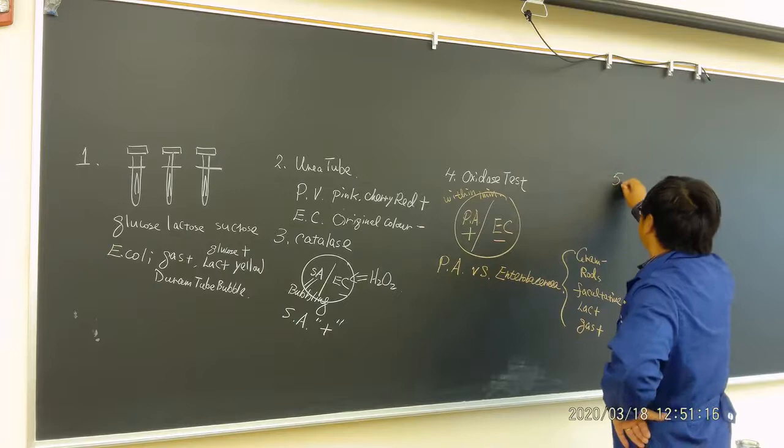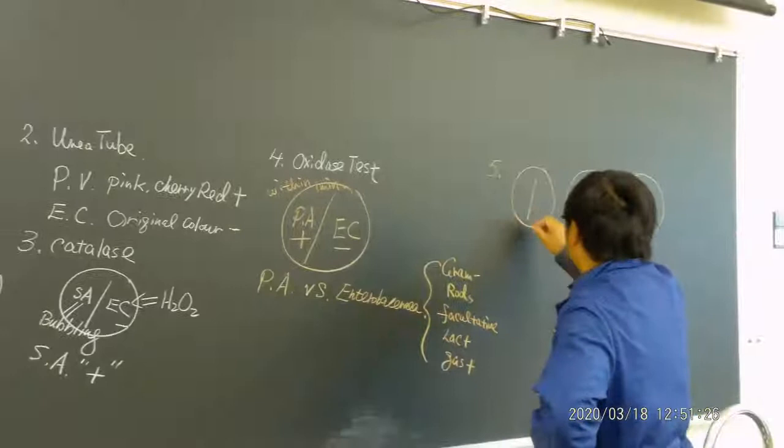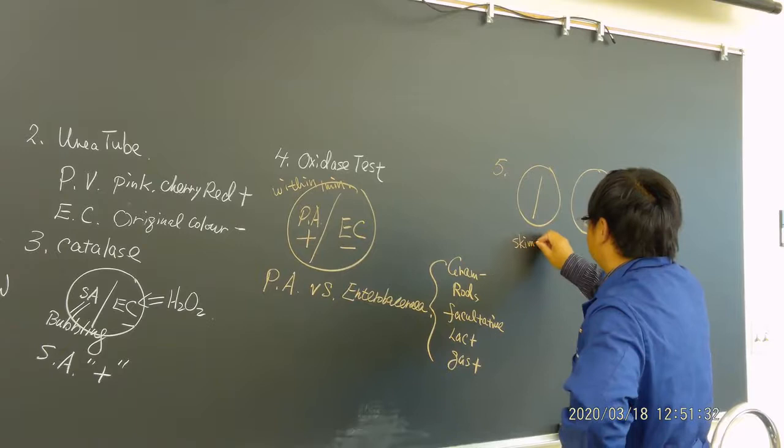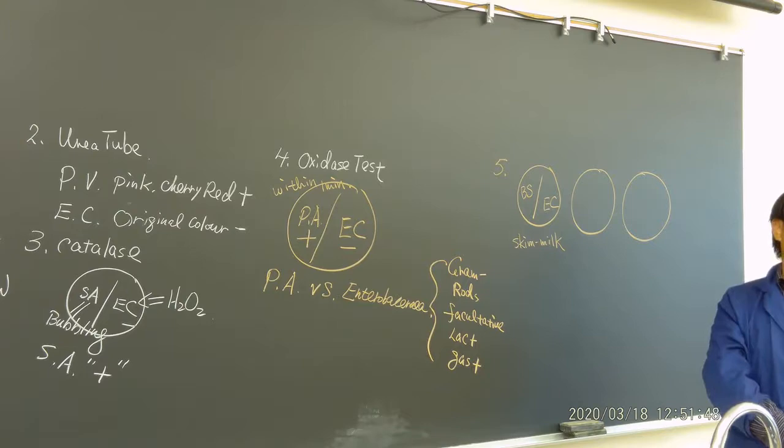Number five — let's look at your three plates. We talk about bacterial enzymatic function. First, look at your skim milk agar. We have Bacillus and E. coli. Which side do you find the transparent zone on skim milk agar? That should be the Bacillus side. If you see a transparent zone on the Bacillus side, that's positive. E. coli is negative.